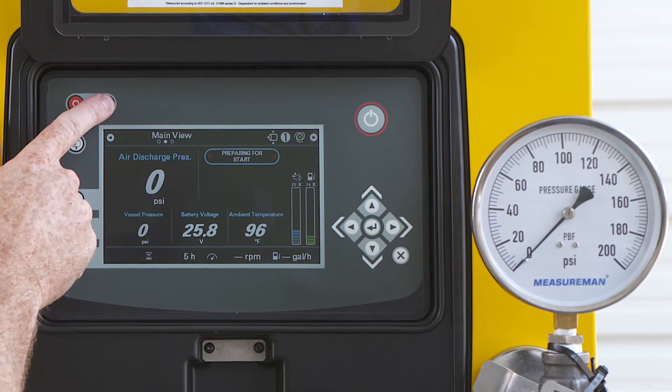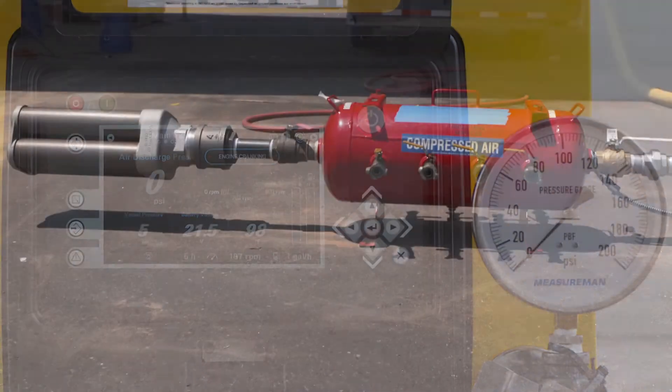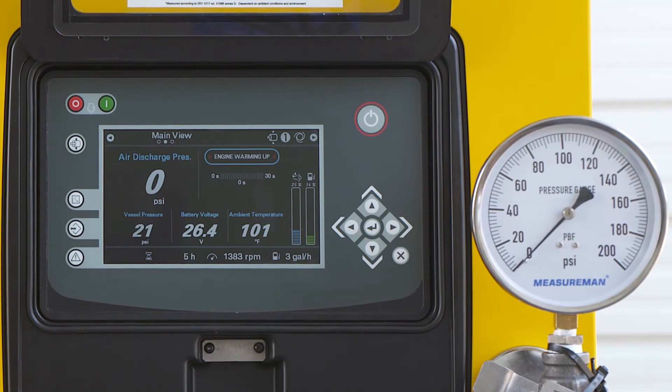Now we will start up the machine and let it run through its warm-up cycle. For today's demonstration, we have simulated an application using a receiver tank, and we are monitoring the application pressure with the gauge on the right.